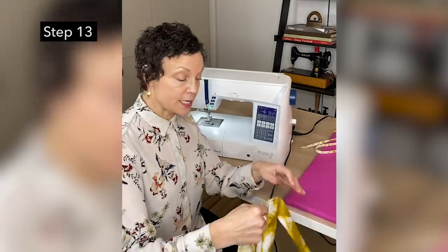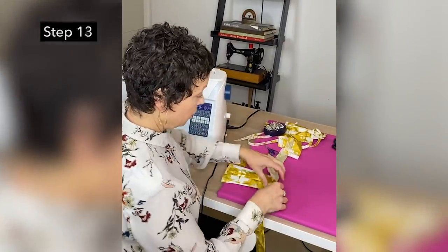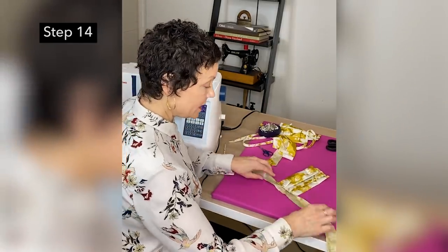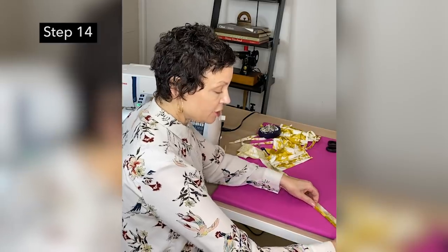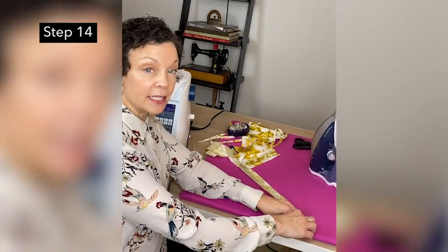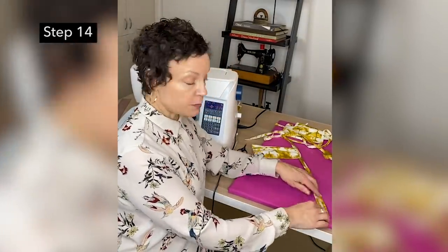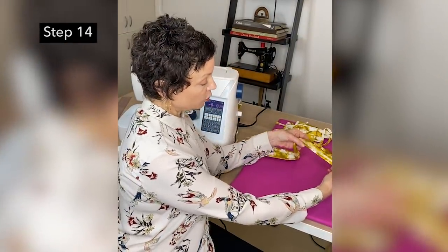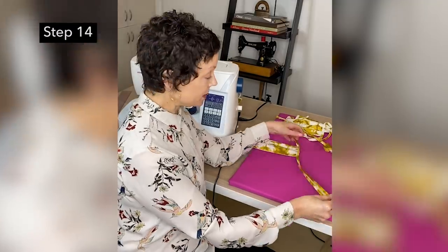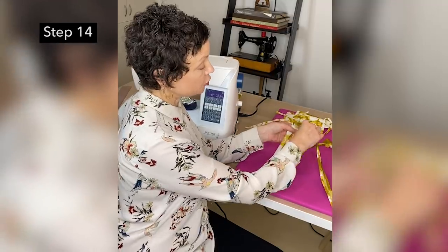Now I'm going to press this. Here's the back side of our mask. We're going to press this edge in a quarter, press this edge in a quarter, and then press the end in a quarter. Press your long edges first and then the end last. We're also pressing up the seam allowances from the mask up into the strap right here.